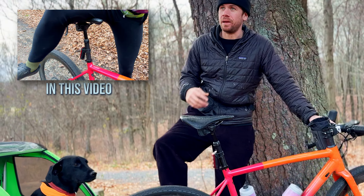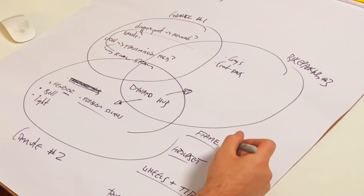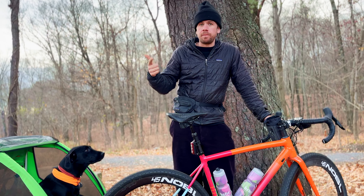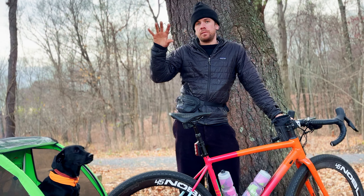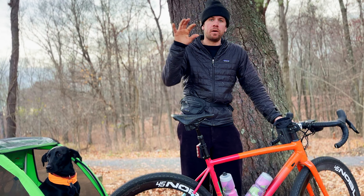When building a custom bike, I always like to use what I call the custom bike Venn diagram. I make three circles on a piece of paper and write down what types of things I would like to do with the bicycle. For this bicycle, my three circles were speedy gravel, bike packing, and commuting. That's what I want this bike to do. Then I start writing down some characteristics of what would make a bike perform well in those three categories.